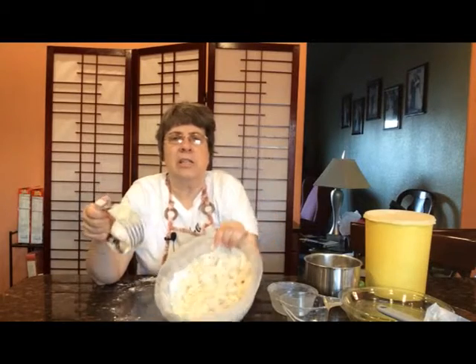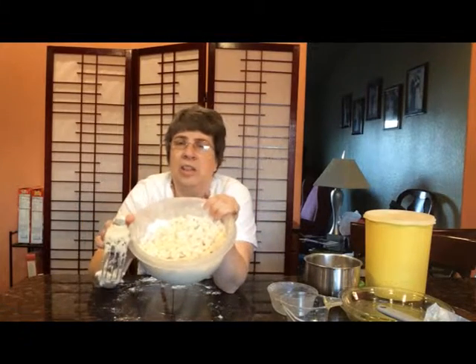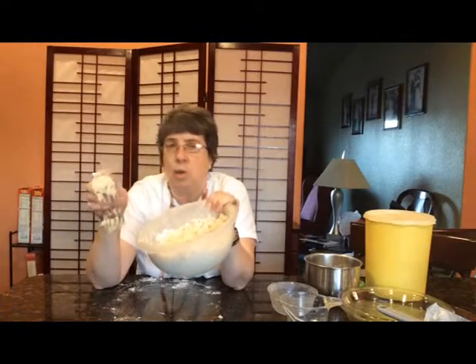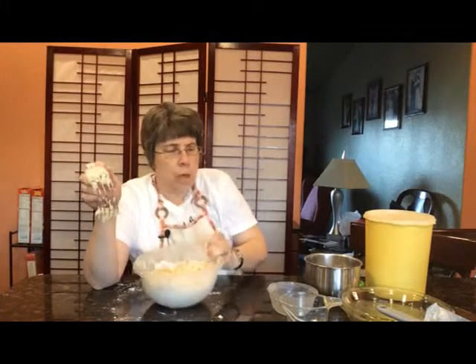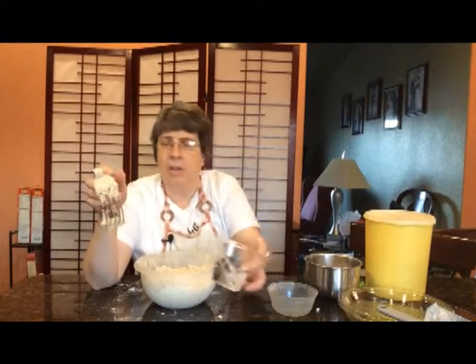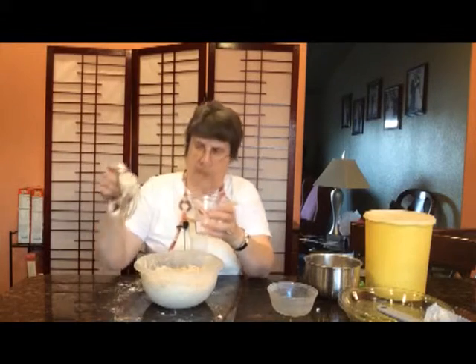As you look at this, you can see that it's not really powdery. It kind of looks like a dough that's not quite sticking together. So what we're going to do now is I'm going to take the half a cup of water and dump it in here and then mix it.